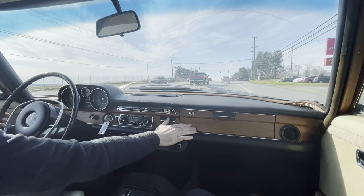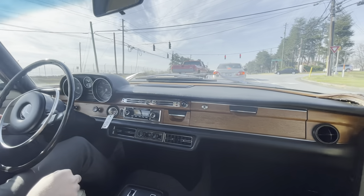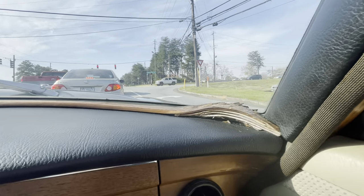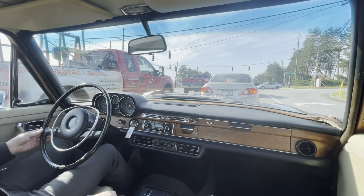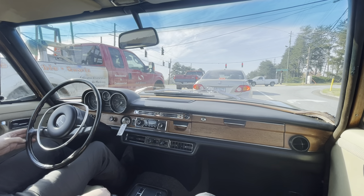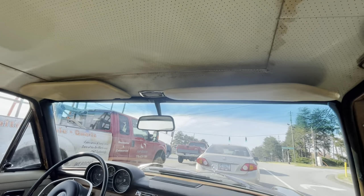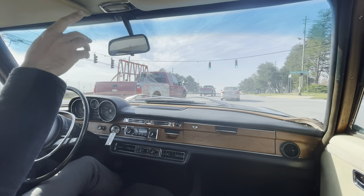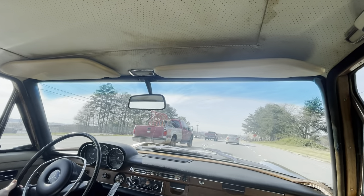Looks like the dash wood has been refinished at some point. I think those originally had more of a lacquer on them — this has a nice soft satin sheen. We do have a little bit of water damage there, some water intrusion at some point. This car was actually out in the rain in our parking lot for an afternoon during a shower and we didn't notice any water intrusion, which is nice even with the sunroof. There must have been some intrusion at some point — it's passed, but you can see the headliner stains.